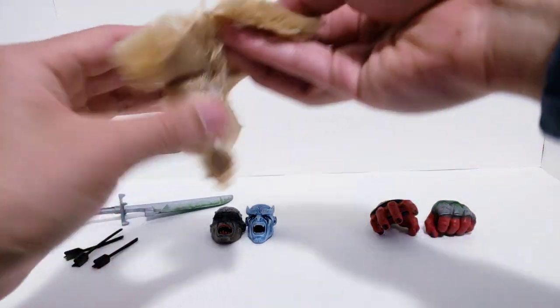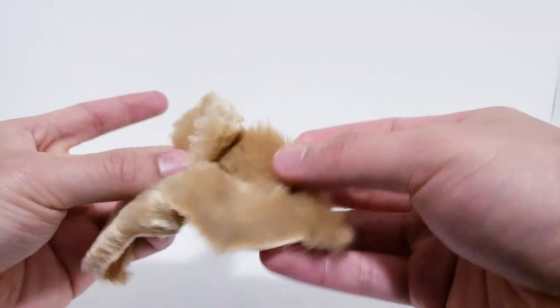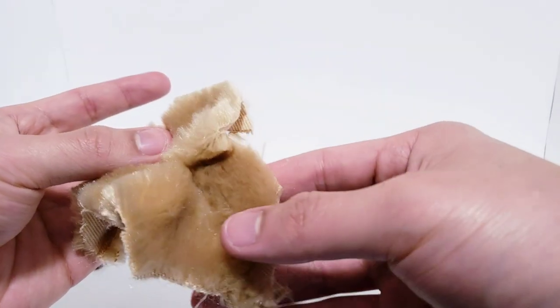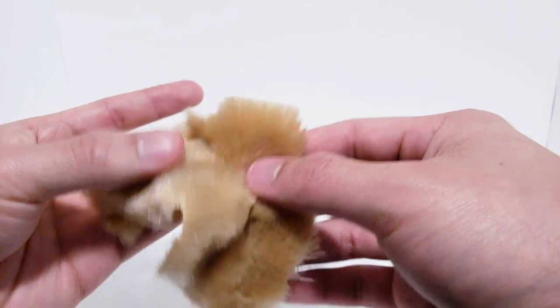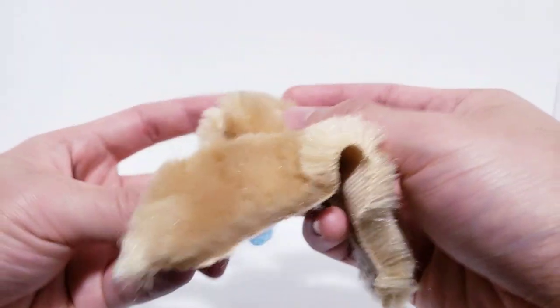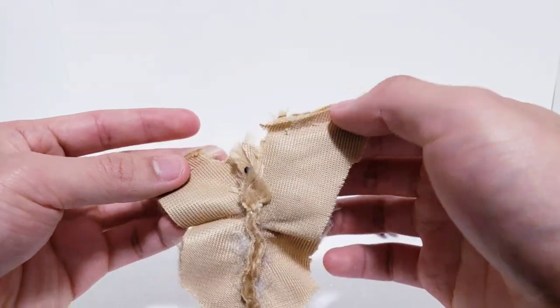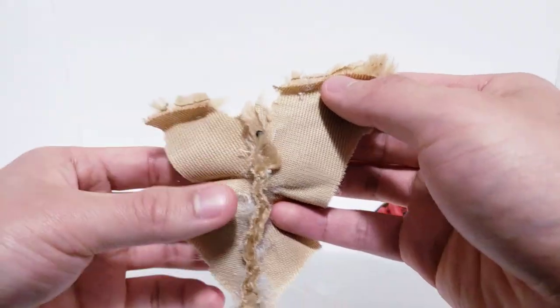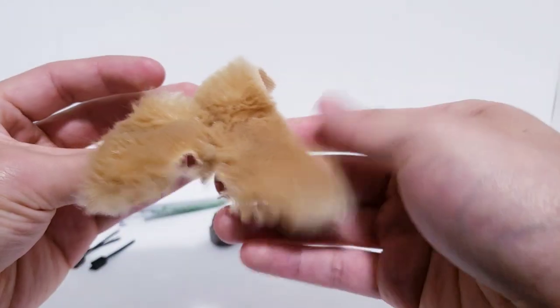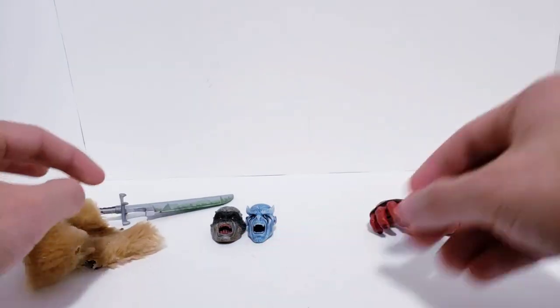Speaking of stuff that goes onto his back, I have a pelt that I cut off a stuffed lion. I used that stuffed lion for my Craven custom — if you've been here since year one you'll remember some of this lion fur. I put a magnet on it and sealed up a lot of the edges so we wouldn't get a bunch of fur falling off everywhere. Now we have a pelt that we can magnet onto his back.